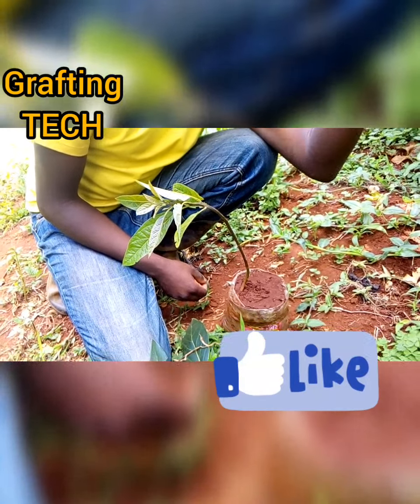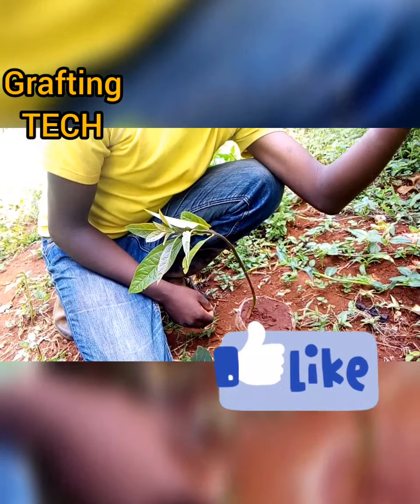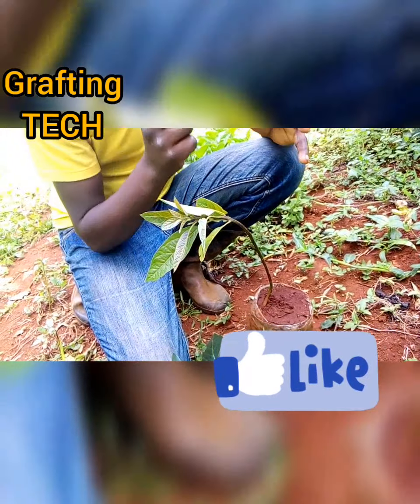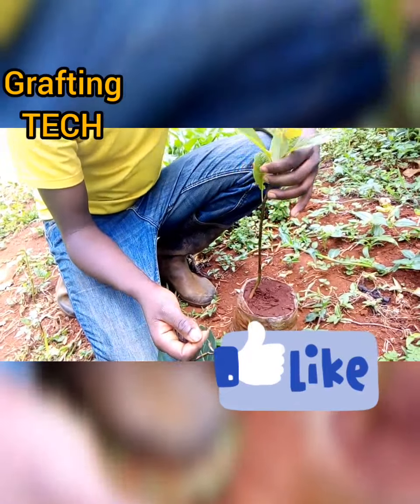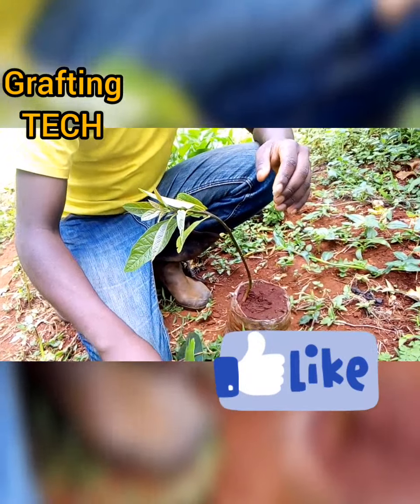Welcome to grafting tech. Today we're going to be covering how to graft avocado — that is using a Hass bud. So we want to graft a Hass avocado.